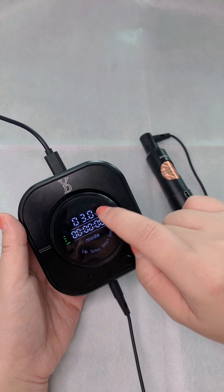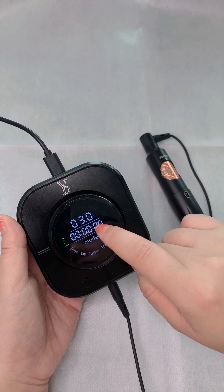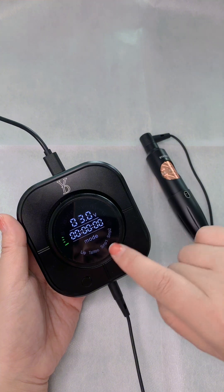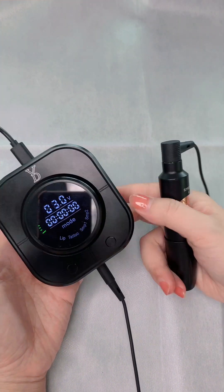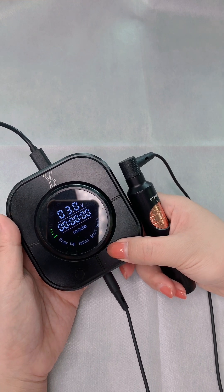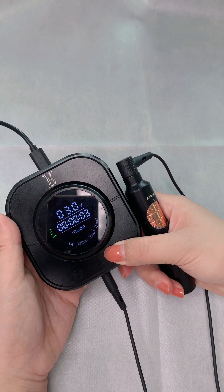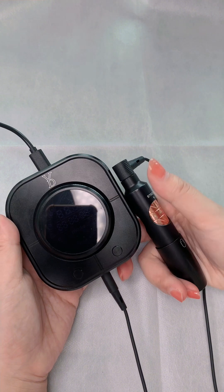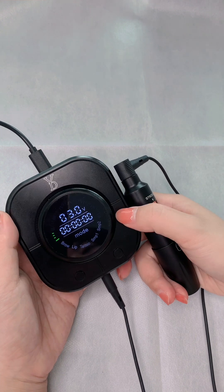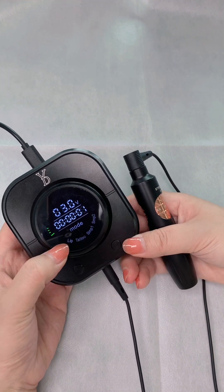When we connect the power, the monitor will show. When we see the monitor, it shows 'BROW'. The starting volts is 3. This display shows the operation time — how long you have to do the procedure. This is the mode. To turn on the machine, press this right button. This is the start and pause button. Press it for five seconds to turn off, and press for five seconds to turn it back on.